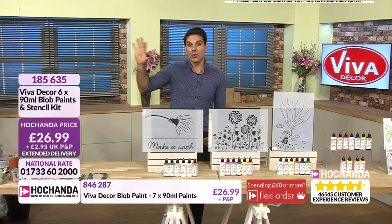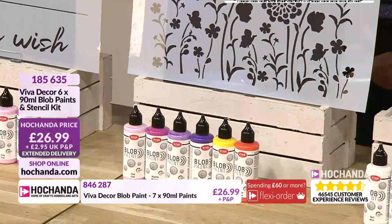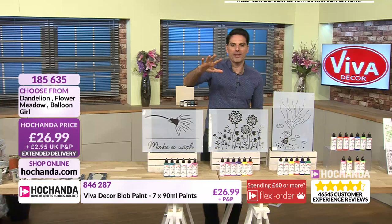Moving on, our next bundle is the Flower Meadow at £26.99. You're getting that beautiful Flower Meadow stencil and all those lovely colours — beautiful pinks, purples, violets, yellows. You will notice some colours do repeat across bundles. This colour — the rose — is also in the first offering. We don't want you disappointed if you go for multiple options.